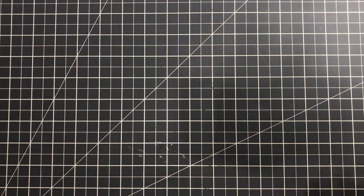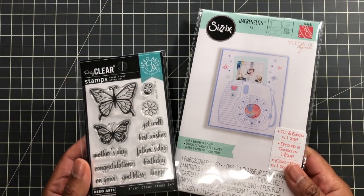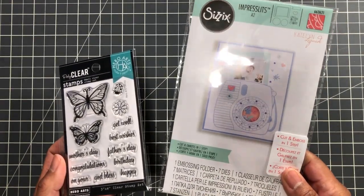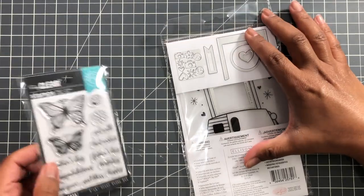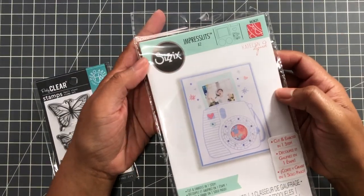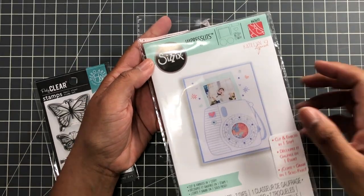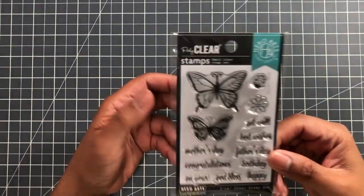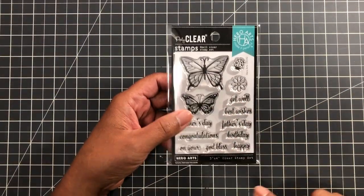Now we're on to the clearance items. First up, from my two orders I got two freebies. I got a Sizzix cut and emboss set with some little dies including a little camera — a nice freebie. Always double-check that freebie in the cart. The second freebie was a butterfly die.